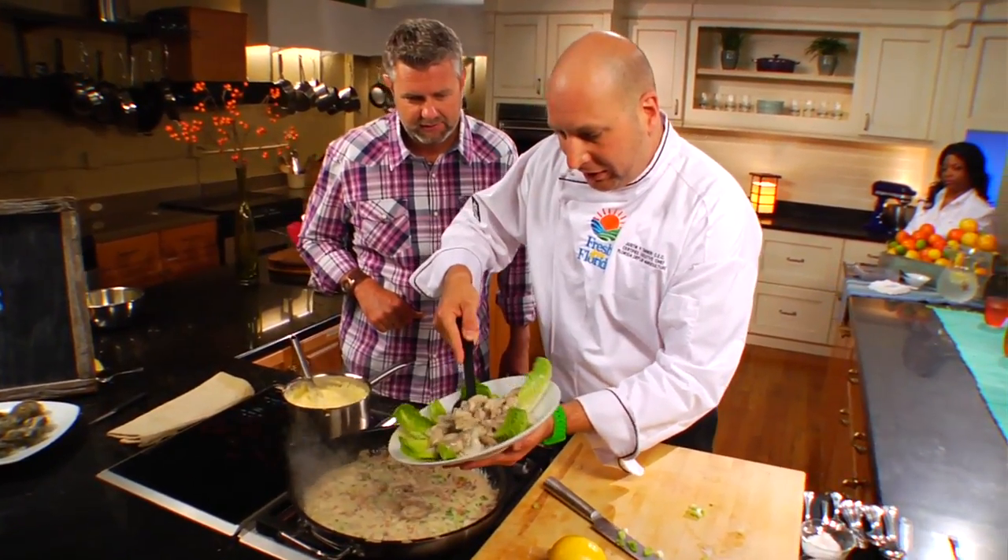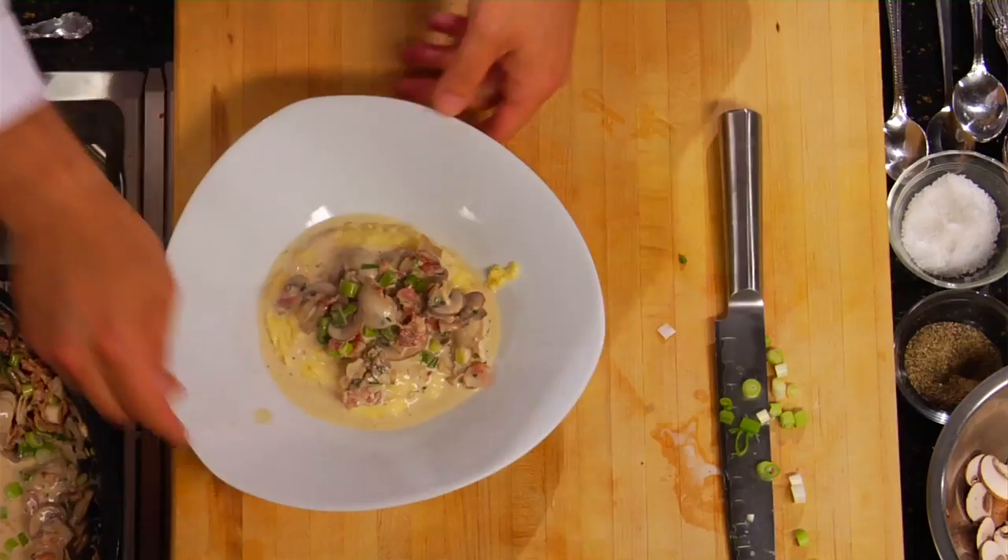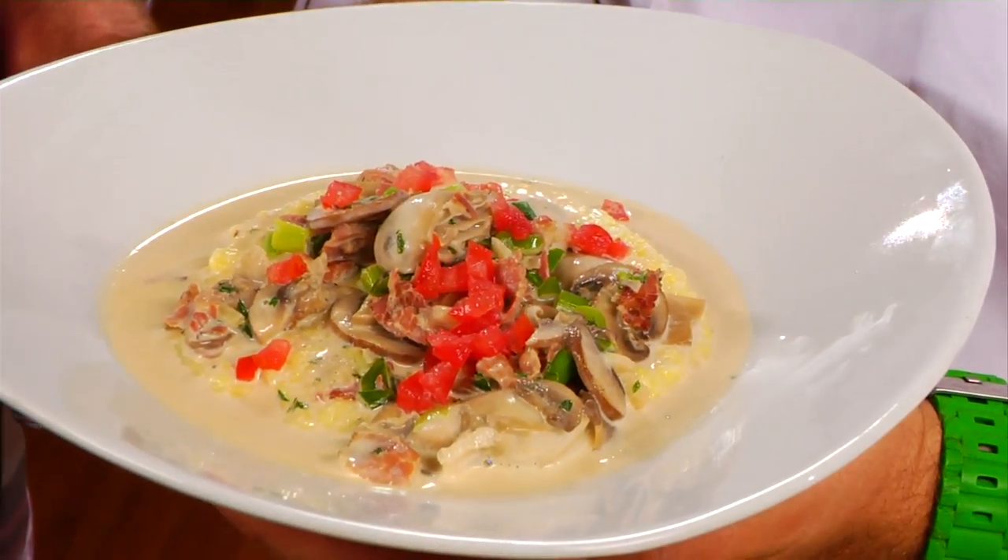It was time to add the oysters. We want to cook this for a very short time. Oysters and grits — a great way to start the day here in Florida.